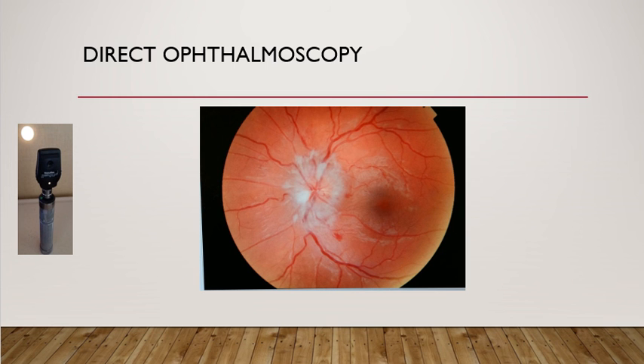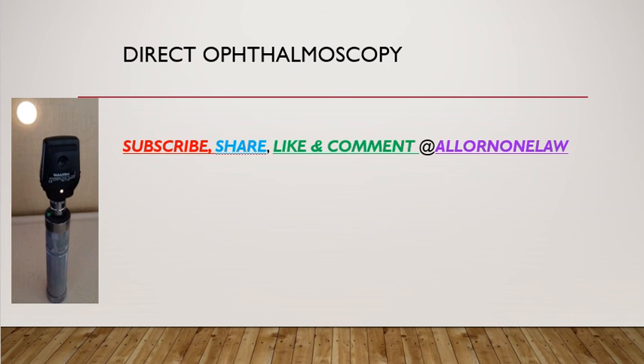This has been a short talk on direct ophthalmoscopic examination, or fundoscopy. This examination is a very common station in exams and it is very important to know about from a practical point of view. Do subscribe, share, like, and comment on our talks. Thank you.